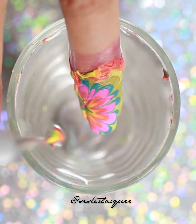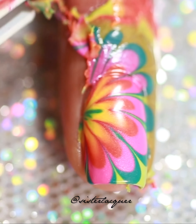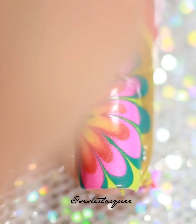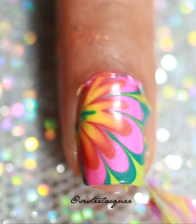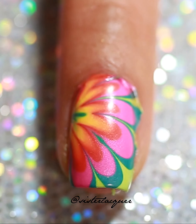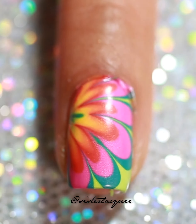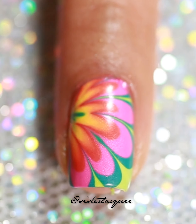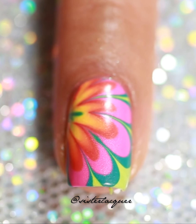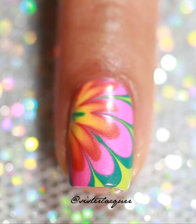Simply pull your finger out. Now I'm going to pull out that latex glue - just simply peel it off. Using a tweezer is usually easier; this looks complicated but it's really easy. I didn't let it dry enough. Now I'm going to clean the polish off the cuticles and also on my skin. Marbling can get really messy, so you always want to protect your skin. If you do not have latex glue you can always use tape like scotch tape - just make sure you put it as close to your cuticle as you can.